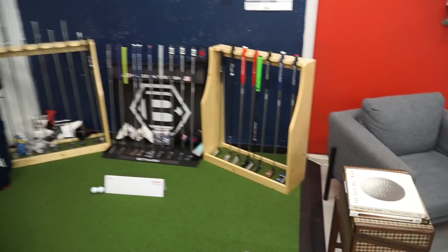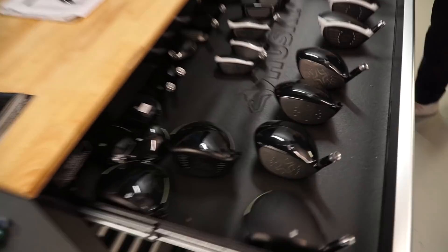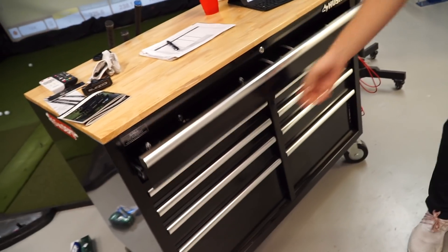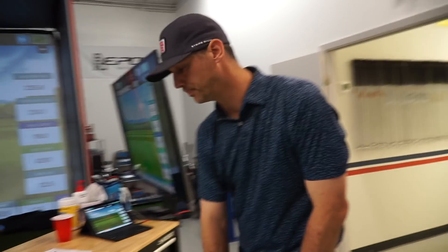Check this place out — it is so dope. They do putter fittings as well. They've got everything you could imagine: woods, irons, every iron on the marketplace. The only brands they don't carry are Ping and PXG. If you're in the Dallas area and looking to get fit and knock three or four strokes off your game, come check out Jake at Stripe Show Fitters, Dallas Texas.